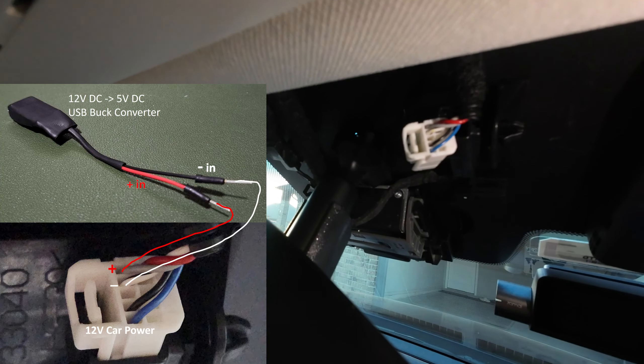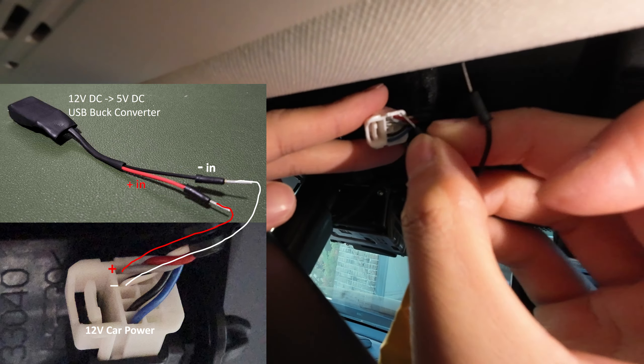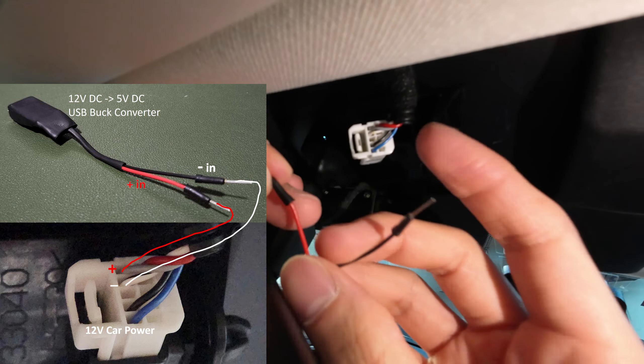And then we will connect the buck converter to the white connector. We have two wires to connect. We simply need to push the pin into the white connector as shown in the picture — one is for positive, the other one is for negative.